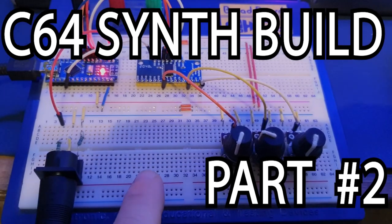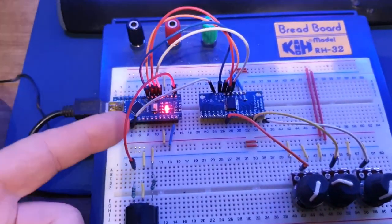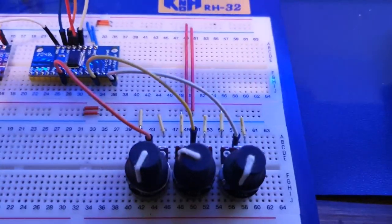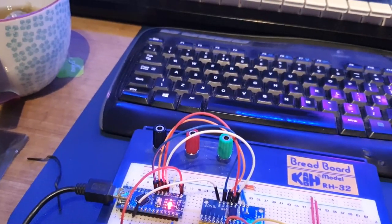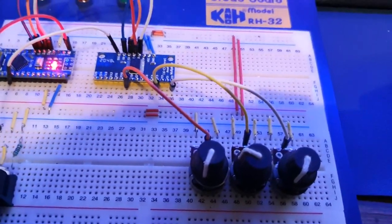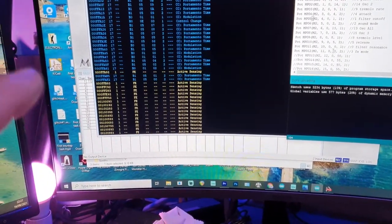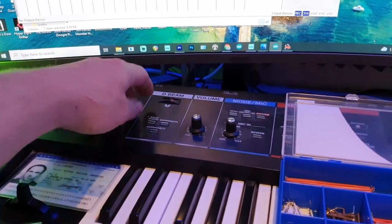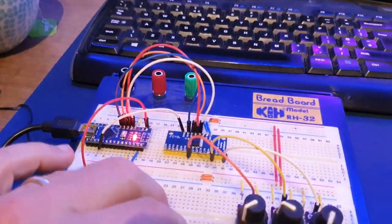Testing the circuit before plugging it into the C64. I have the MIDI connector, an Arduino Nano, a multiplexer, and three pots. Technically I don't need the multiplexer for just three pots, but we'll have twelve pots eventually so we need it. I have a MIDI monitor here - there's some activity coming from the keyboard, nothing from the circuit yet.